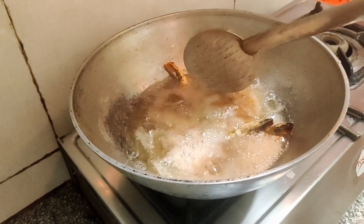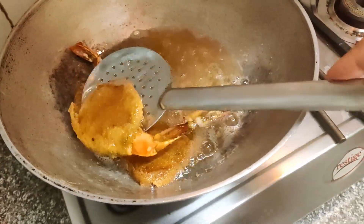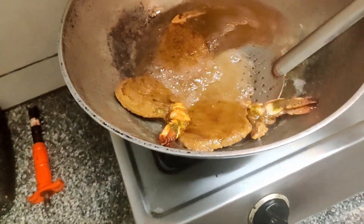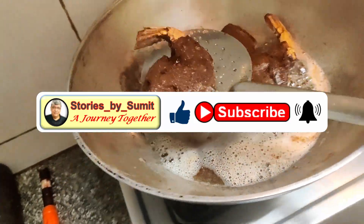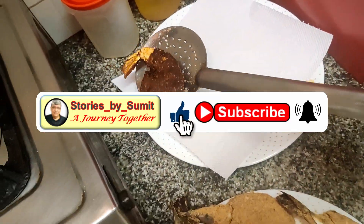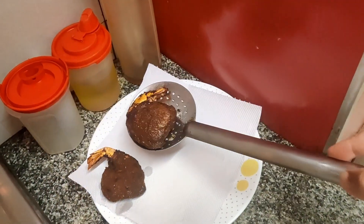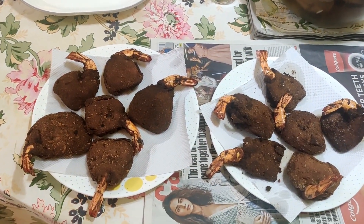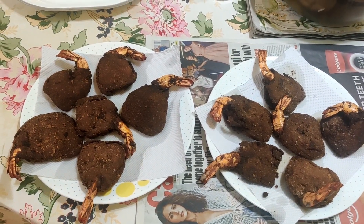I am Shumin and whenever I prepare a new dish, I share my FunCook recipe with you on my YouTube channel Stories by Shumin. If you have enjoyed my cooking, please share it with your friends and relatives and click on the like and subscribe button below. Also press the bell icon so that you will be notified whenever I upload such videos again. And here they are, ready to be served.